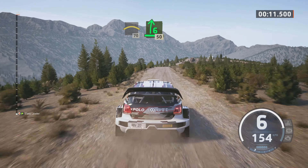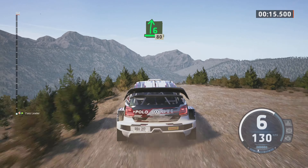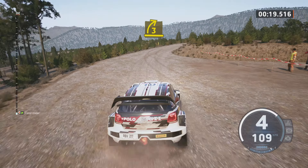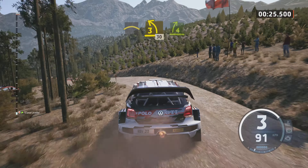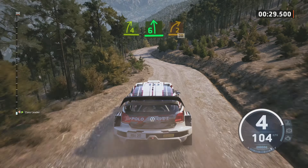Sauber. 6 rechts scharf, 50. Links halten. 6 rechts über große Kuppe, 80. Späte 3 rechts, lang. In Kuppe. In 3, links kurz, 30. 4, rechts kurz. In 6, links. Und 2, rechts kurz, 30. 4, links kurz.